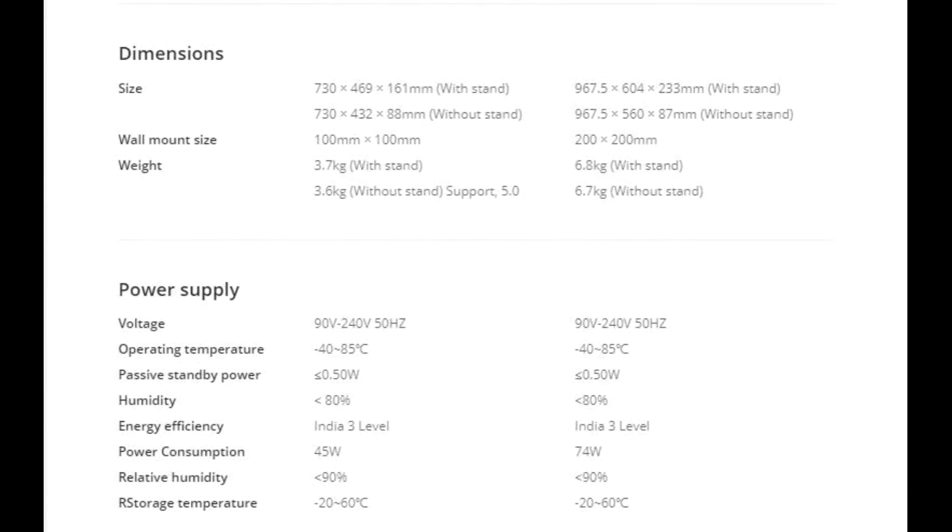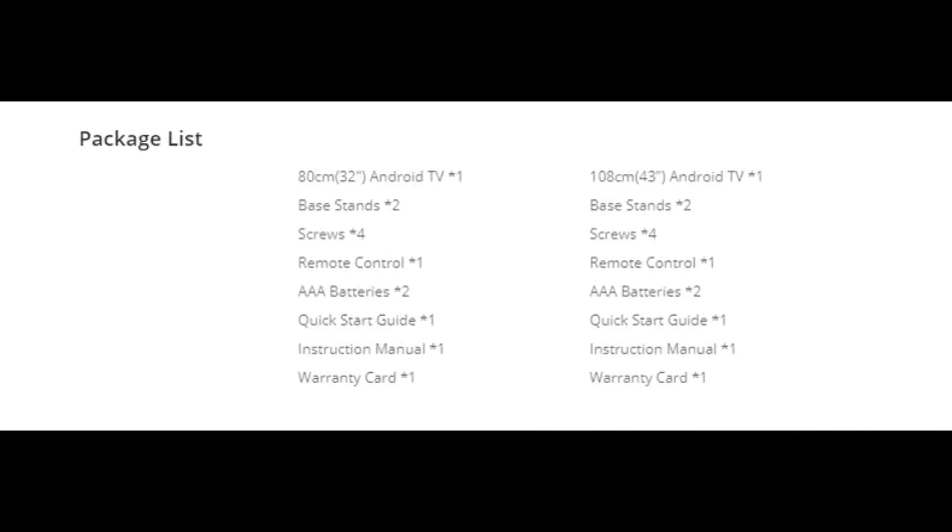You can see both the Realme 32 inch variant and the 43 inch variant in this video. If you found this video useful, please like, share, and subscribe.